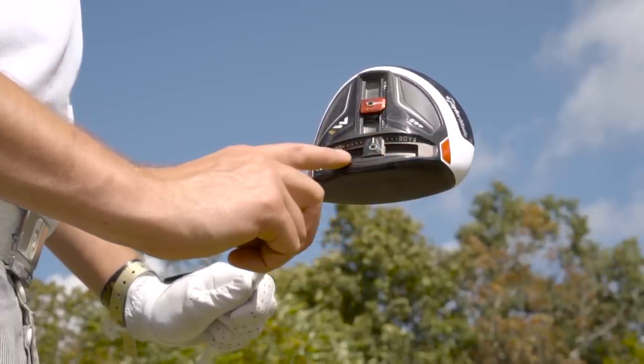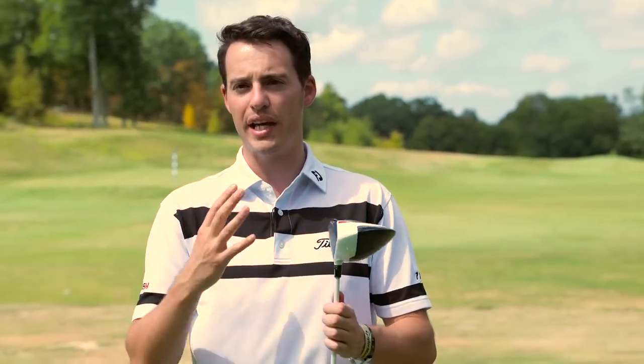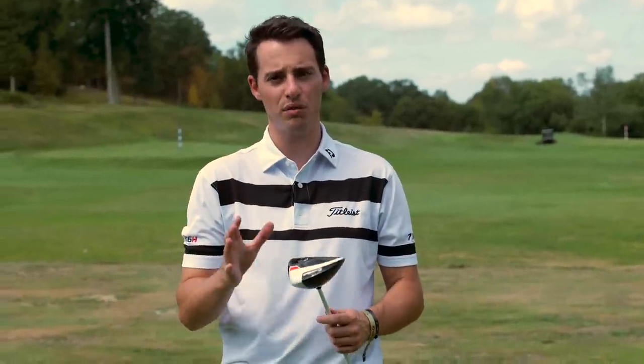It really helps you fine-tune that ball flight. It's also got the same sliding weight on the front so you can add fade or draw bias to your shots depending on your preference. We also see the 12-position loft sleeve here on the hosel, so you're really able to fine-tune the spec that's going to work for you. I've been lucky enough to have a custom fitting session here today.